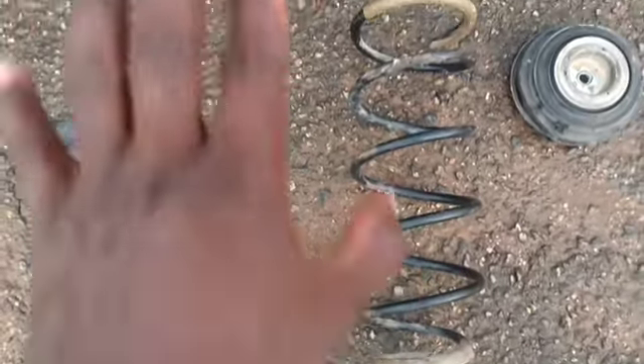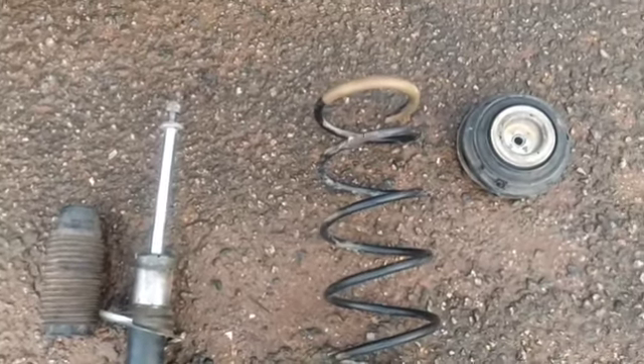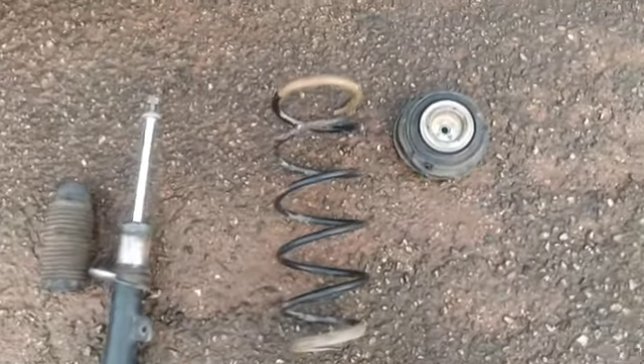Remove the old spring, as long as you are sure it's the factory one, and put it on the new shock absorber if you want your car to maintain the same ground clearance — unless you don't mind if your ground clearance changes, meaning it could drop lower or go up higher than it should. I hope this helps.